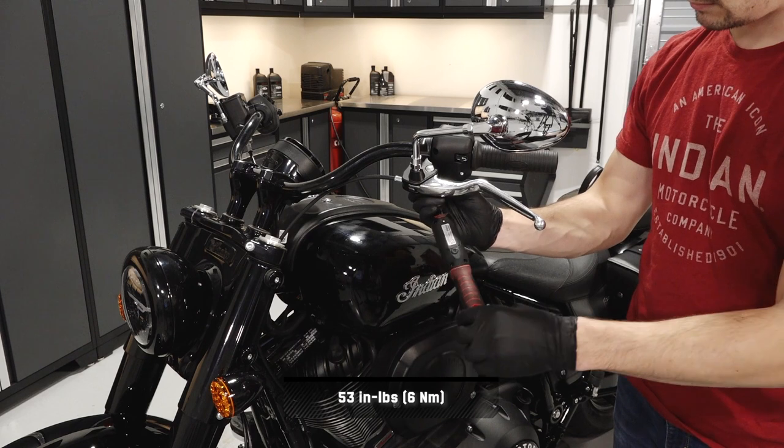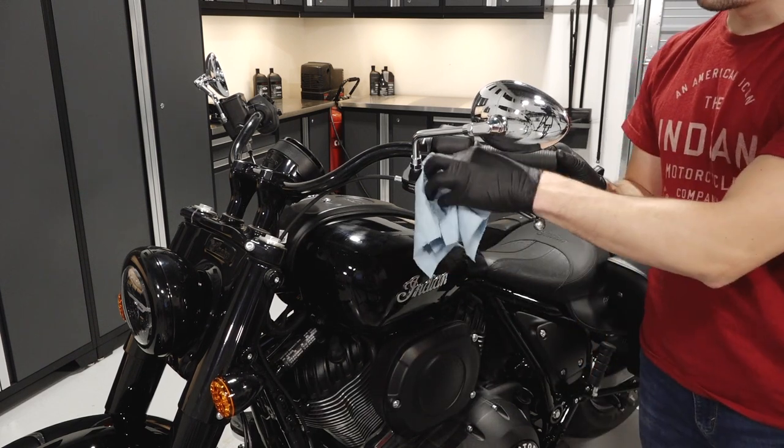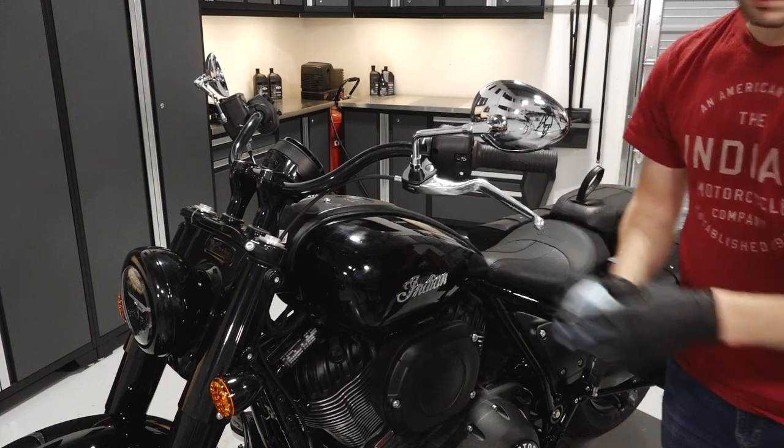Torque the nut to specification. Before continuing, clean any residual grease off the bike.